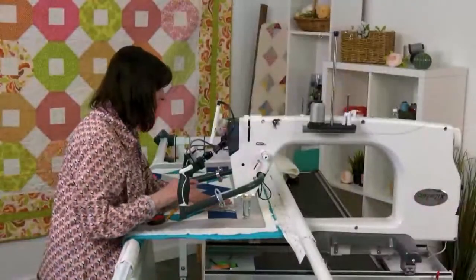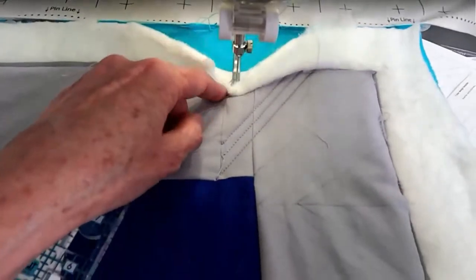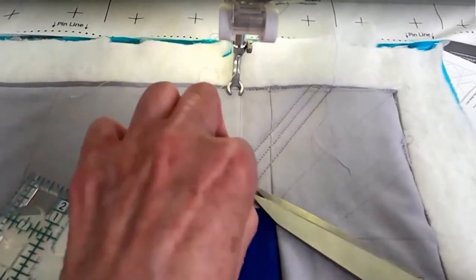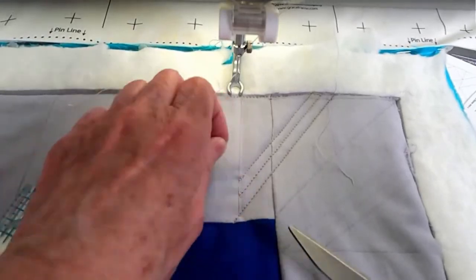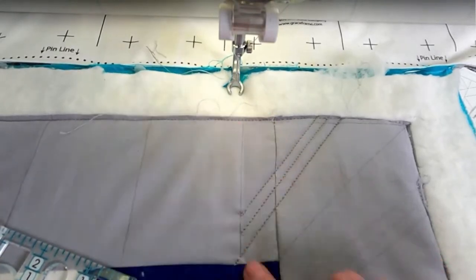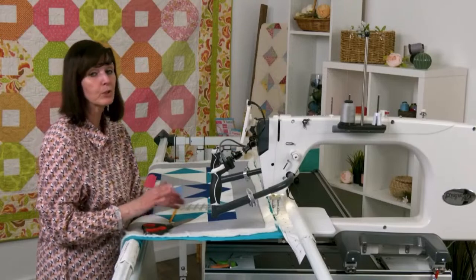Now I can cut my threads and move on to the next line. Let's bring the needle up, pull the threads, make a tail on the bottom and top, bring it back, do my single stitch and pull that thread up, then start cutting. If you see little problems, you can adjust — my back-and-forth isn't perfect yet, but I'm going to work on making it look seamless. If I had it all fully marked, I probably wouldn't stop at all — one continuous line.